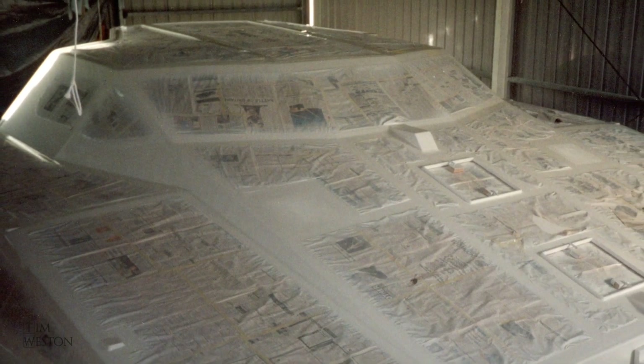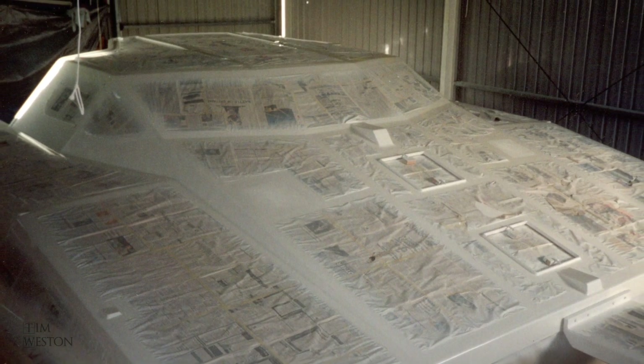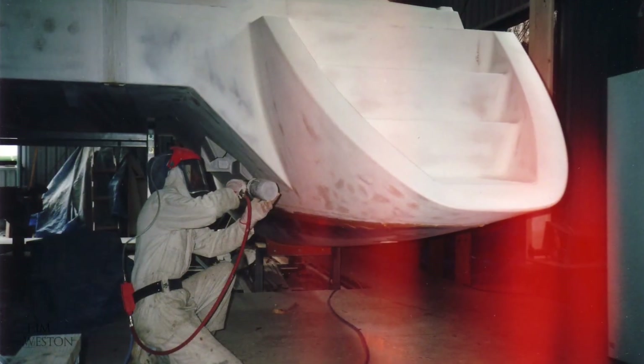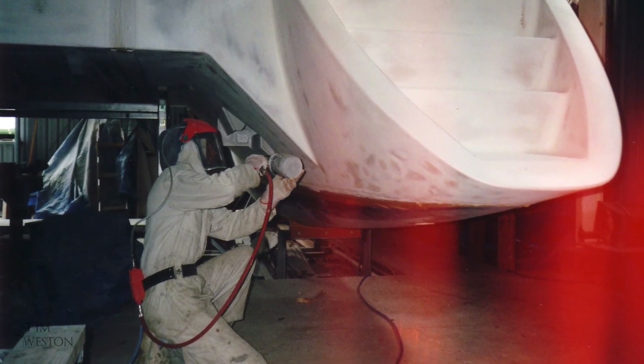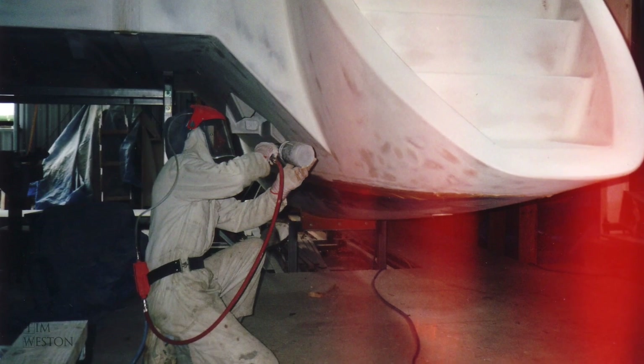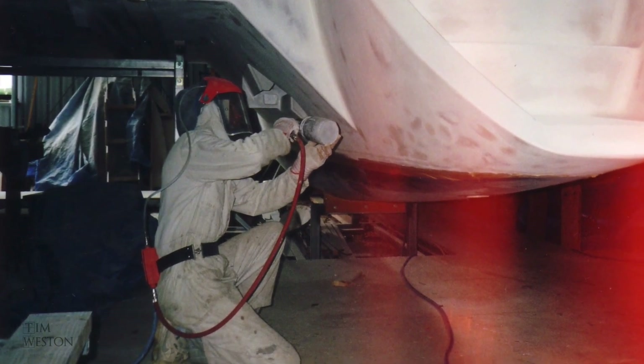It was a big job. I sprayed the boat in stages — it wasn't possible to do the whole thing in one hit. It's also critical to remove any moisture from the compressed air you're using to paint the boat. I had a homemade arrangement using a toilet roll filter and copper pipe cooling. This was especially important working in the moist tropical air where I was building the boat.